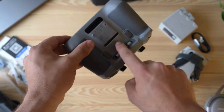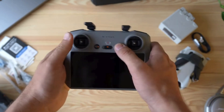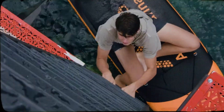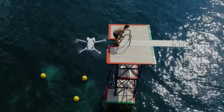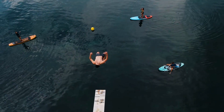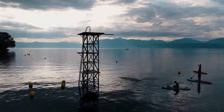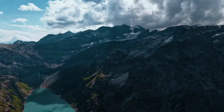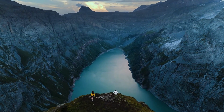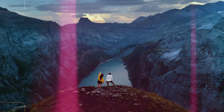One of the most exciting aspects of the DJI Mini 4 Pro is its suite of intelligent flight modes. These features are designed to help you capture cinematic shots with minimal effort. Let's start with Quick Shots, a set of automated flight paths that allow you to perform complex aerial maneuvers with just a tap. Whether it's the Dronie, Circle, Helix, or Rocket mode, Quick Shots make it easy to capture dynamic, professional-looking footage without the need for advanced piloting skills. These modes are perfect for creating dramatic reveals or sweeping panoramic shots that add a wow factor to your videos.